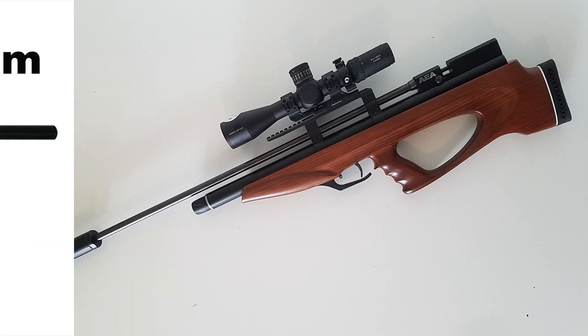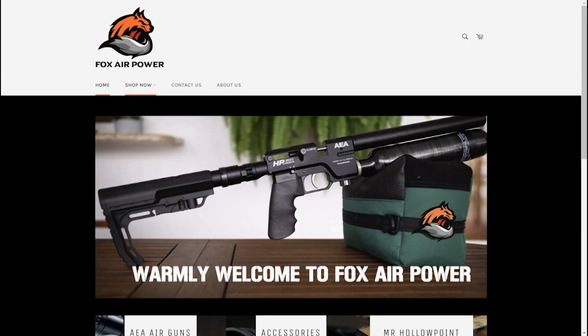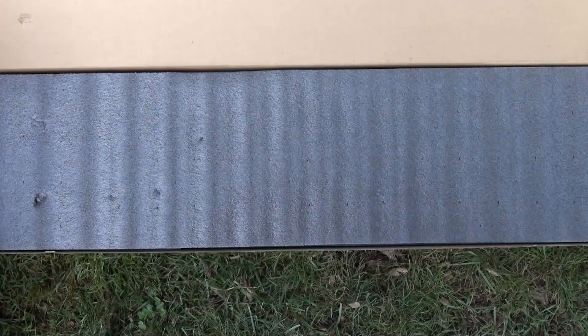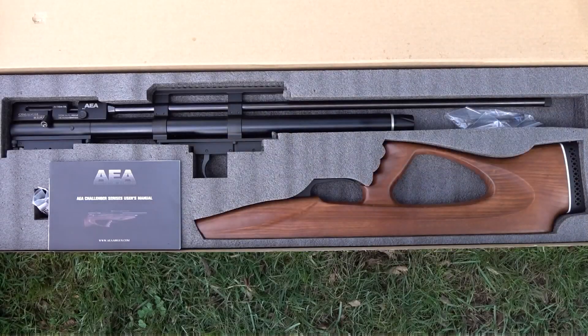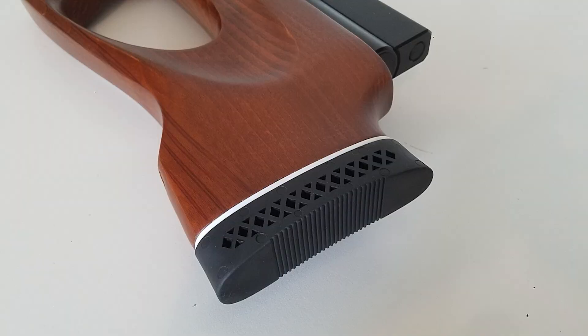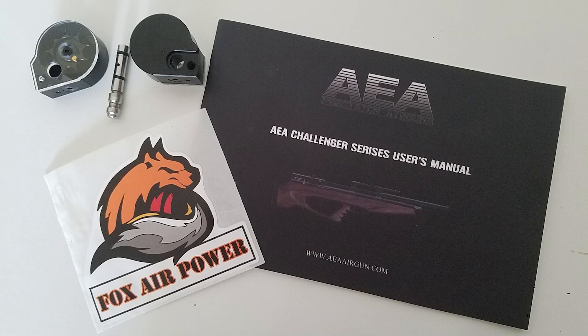I just got done reviewing the AEA Challenger Bullpup in .30 caliber. The Challenger comes in a 32-inch barrel version that basically gives you three times the power of a normal airgun — that's available in .22, .25, and .30 caliber. You can get a .22 caliber that shoots 80 foot-pounds, which is extremely powerful, so definitely check out that video.